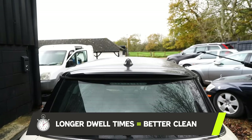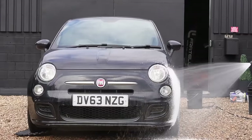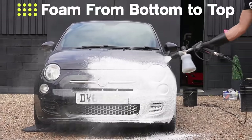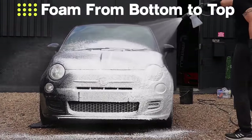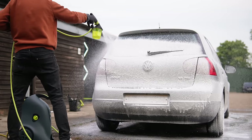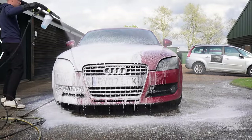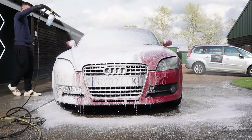After the citrus has had long enough to dwell, you can then layer it up with some snow foam. I start from the bottom and work my way up because I want to make sure I haven't missed any panels. What will happen is the foam will reactivate any pre-wash that had started to dry out. I'm using an alkaline snow foam here over a pH neutral one.